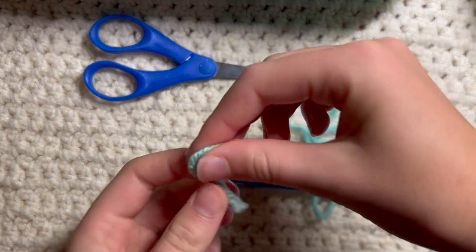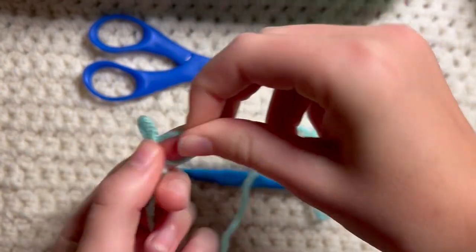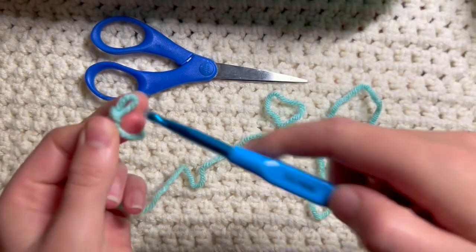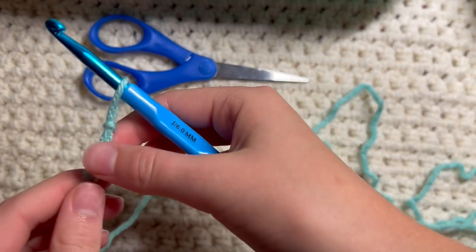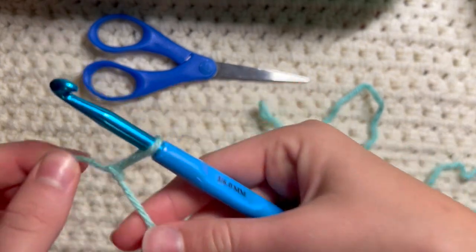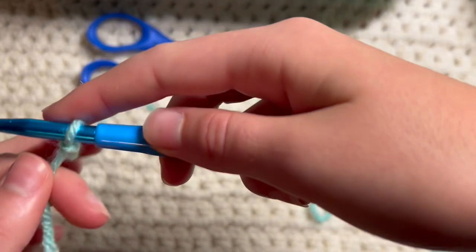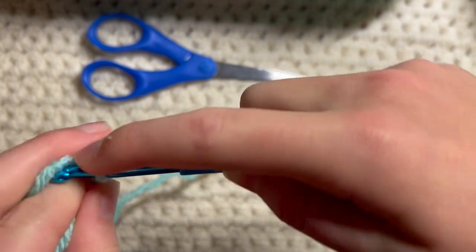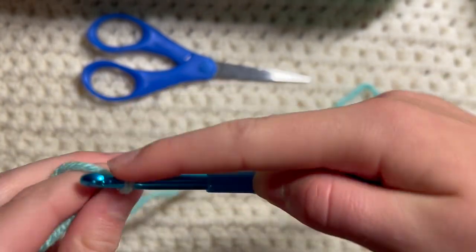We're going to do a single slipknot and a couple of chains. If you are confused on any of these stitches, I have made videos on the slipknot, the chain stitch, the half double, and the double. If you want to know any of those stitches, I will be making those and more, so don't forget to look.